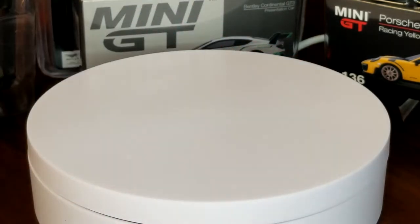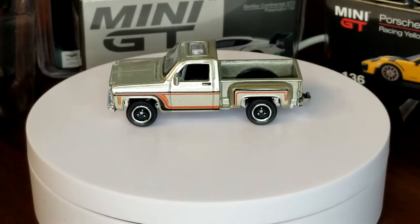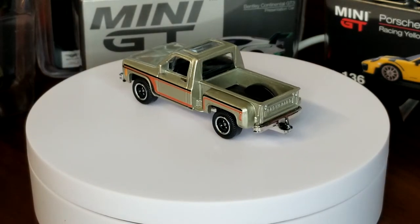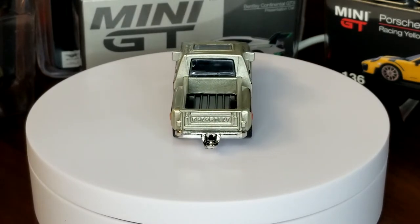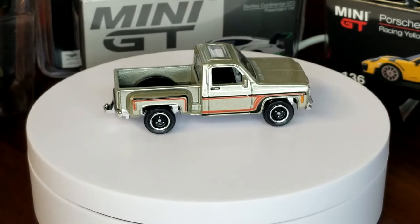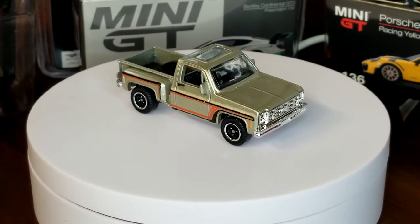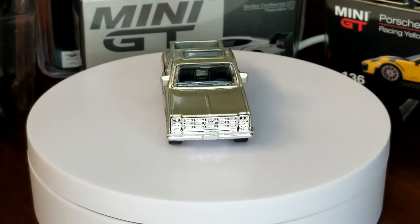Now moving on to 2010 — this is the mainline. This was a pretty sweet version. I really like this one. It's like a really light bronze metallic flake with a black interior — it's just really cool. It's got the black and red decos on the side, looks real good, matches well. I really like it a lot.